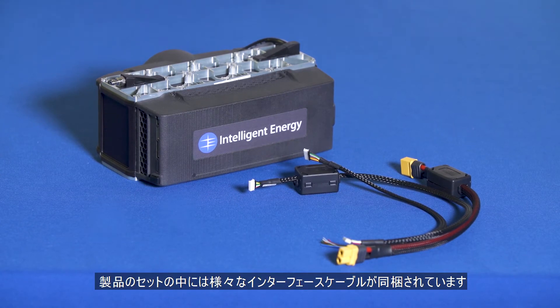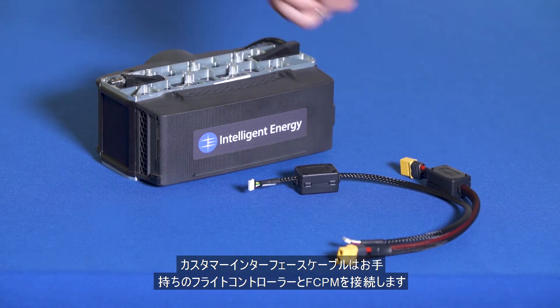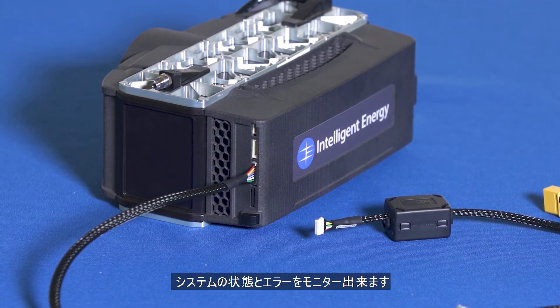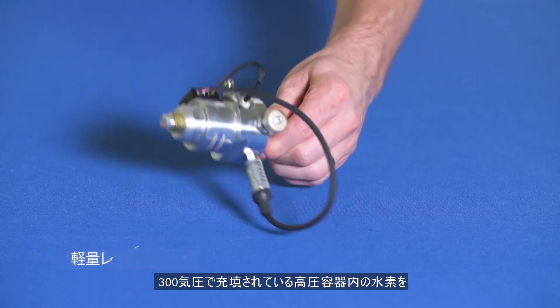You will also find various interface cables. The customer interface cable is used for integration with your flight controller. It allows you to monitor remaining fuel, hybrid battery voltage, health of the system, and any error codes.